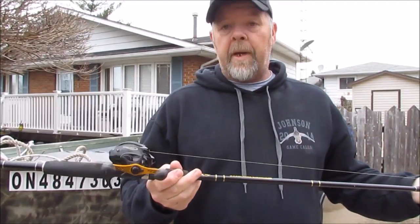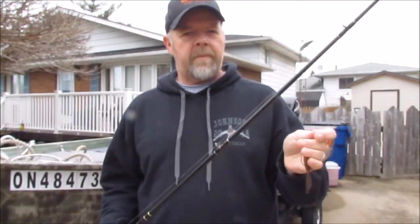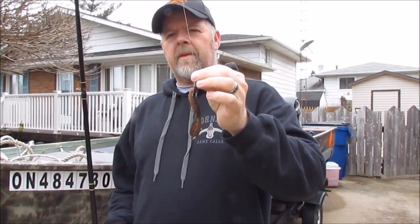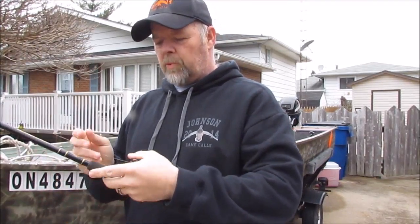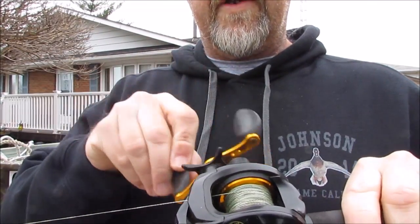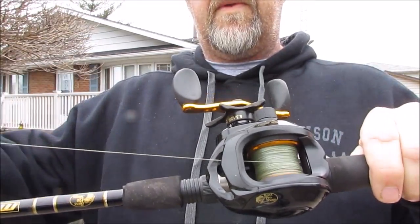Rule number one when you're doing a tackle prep video: make sure you have the tackle to do the prep. Mine is elsewhere. The six-foot-six medium heavy, very inexpensive Bass Pro Shop brand big casting setup — the last time I used it I was flipping, but watch what happens: it just slips right on the spool. If you look real close here you can see it's already set up and barely turning.